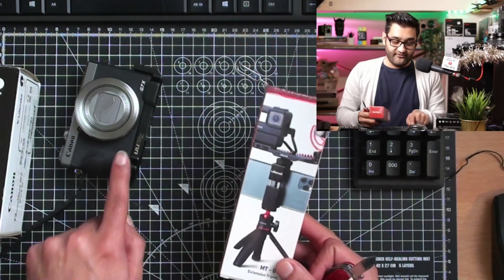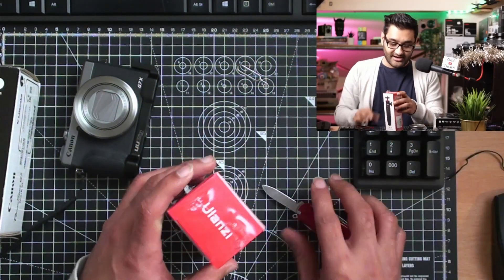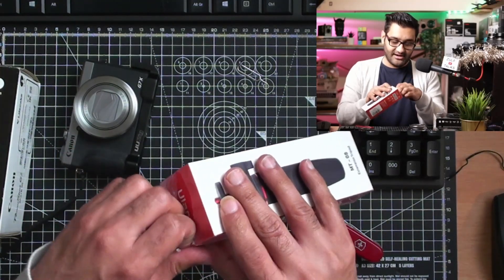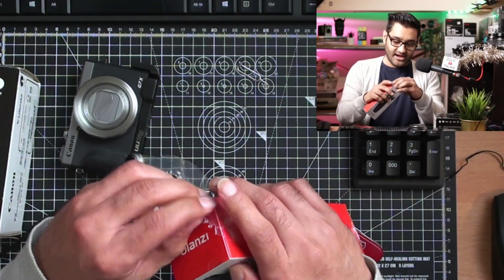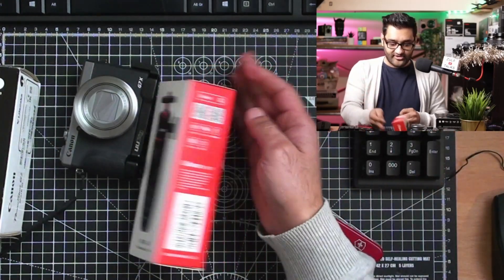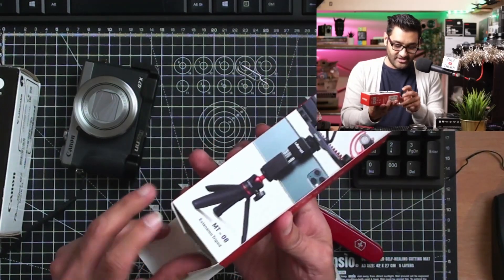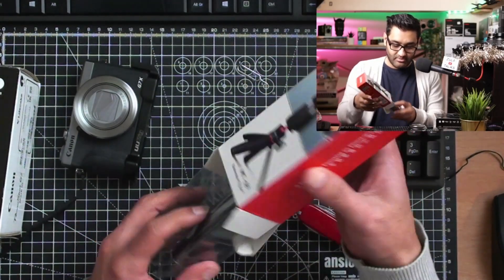I need a mini tripod for my little pocket camera. So I went online, looked for mini tripods and picked up a Ulanzi tripod. It looks like a nice option because it's small, it's lightweight, and the main thing is you can use it with a number of things.